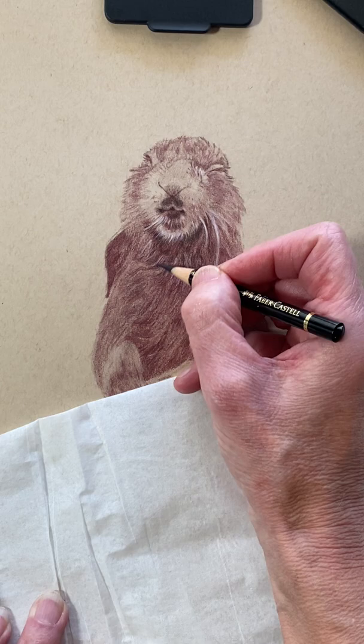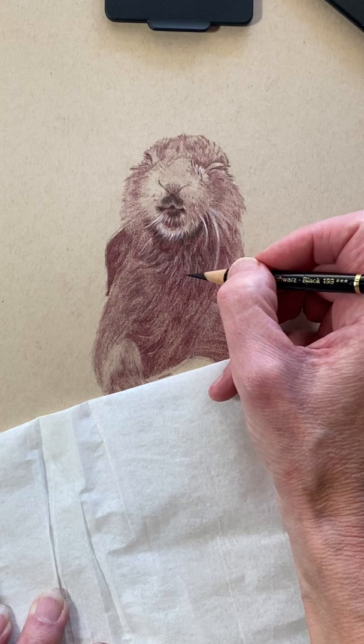Don't tell me you can't draw — you can. You just have to learn how to look at things and how to see things.